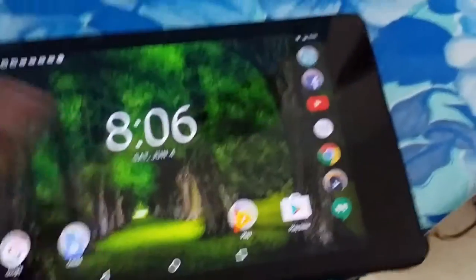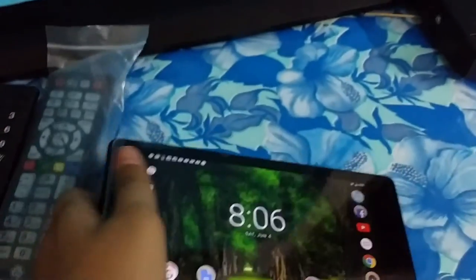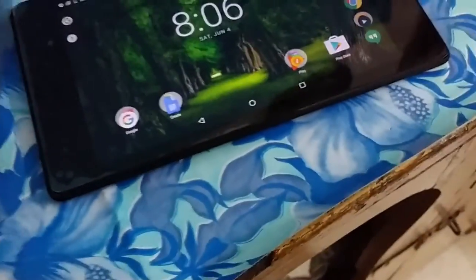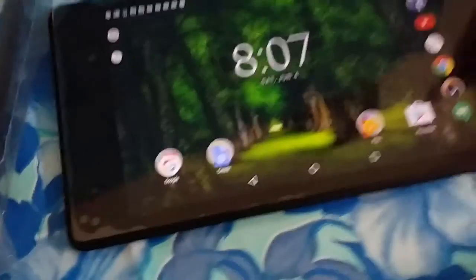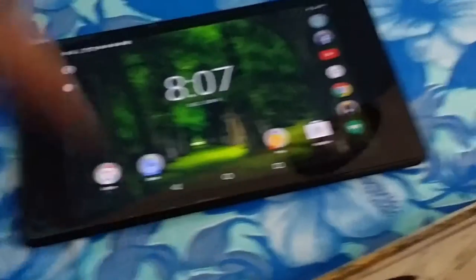The colors on this display are crazy vivid and the viewing angles are obviously great because it's an IPS display. The first time I ever glanced at this tablet — I was playing some Candy Crush — I was just blown away. The colors were so beautiful and vivid, just popping out of the display. Overall, this is a great display with colors to die for. Seriously, go to the store and play with one.